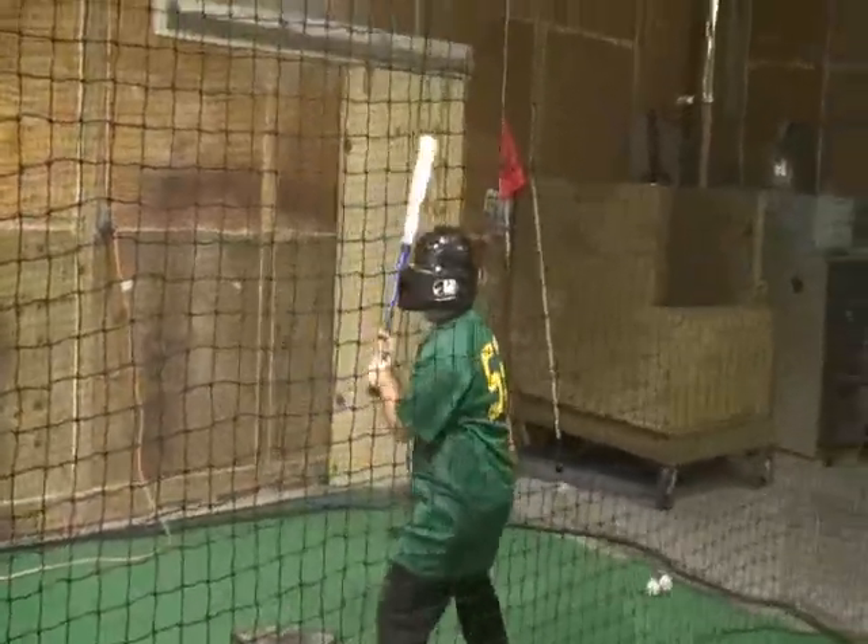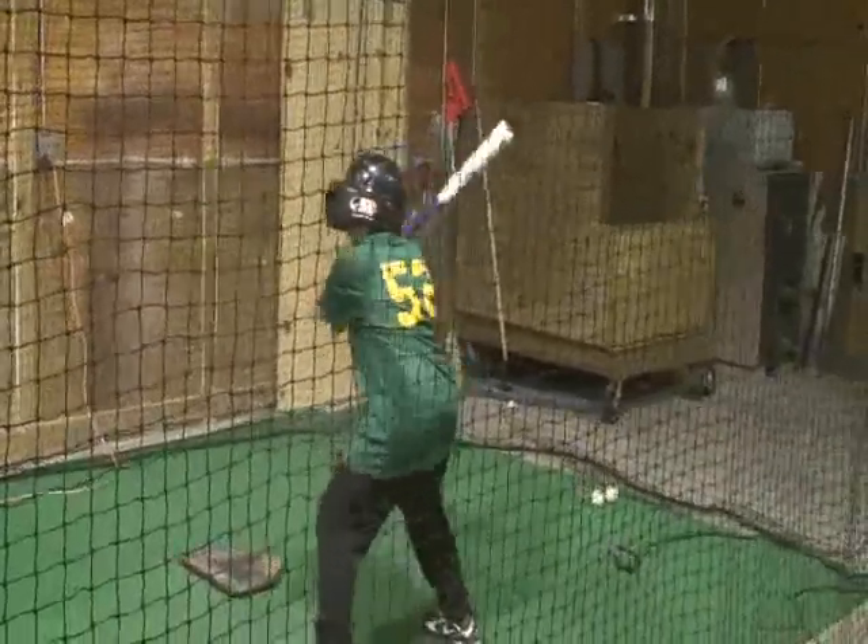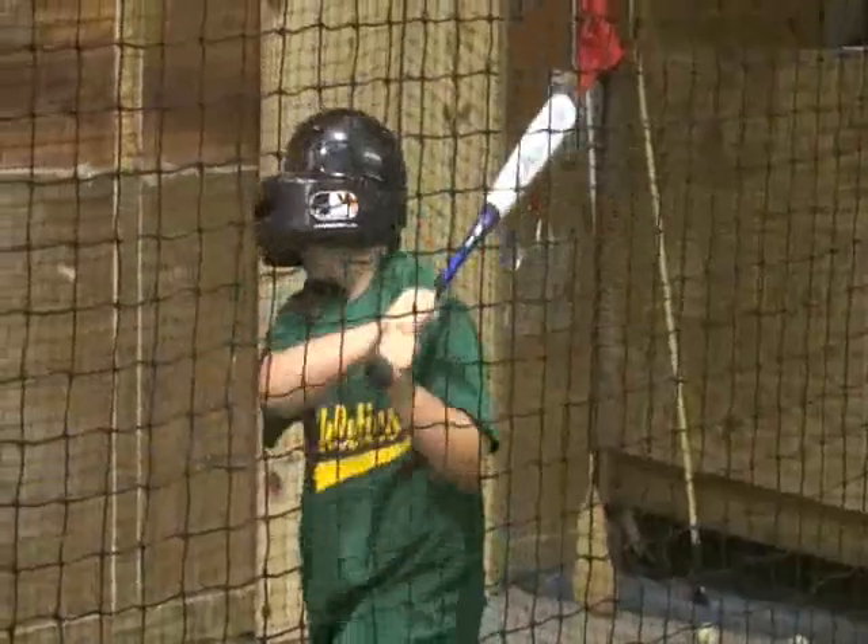Back off a little bit. Get your bat back, fellas. Swing that sucker. There you go. Alright, good time.